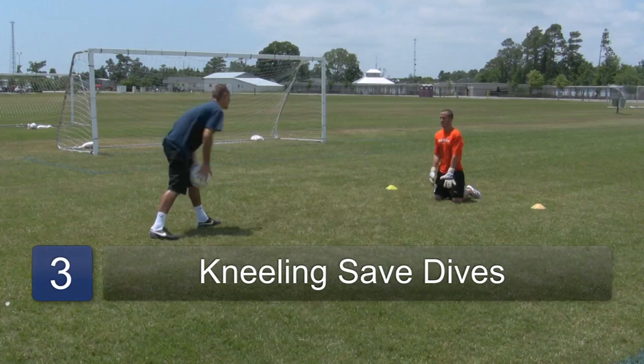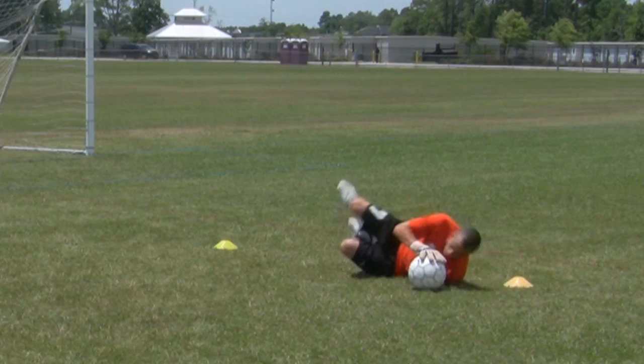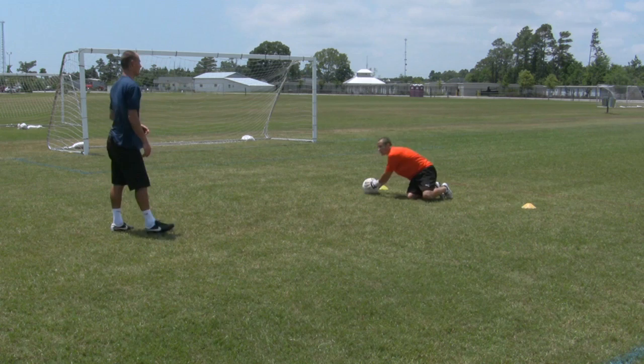Next he's going to stand up a little bit taller — same thing. Diving to his right and to his left. Making sure that he always lands on his side and never on his back.